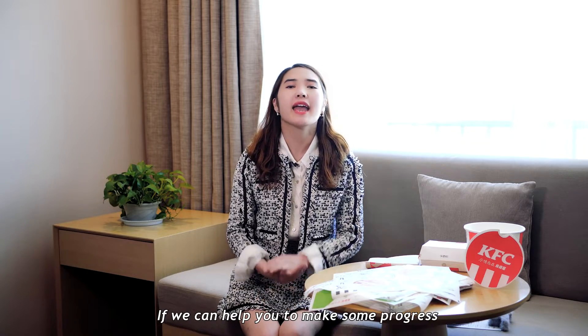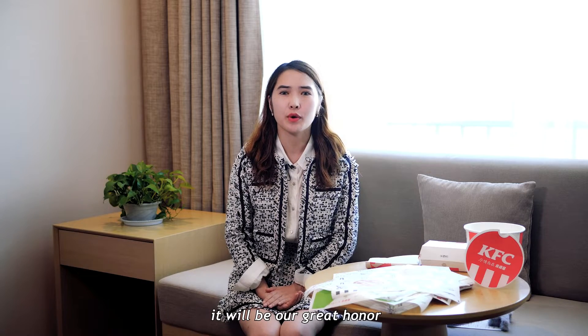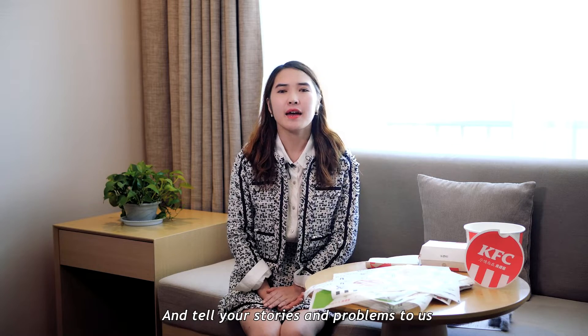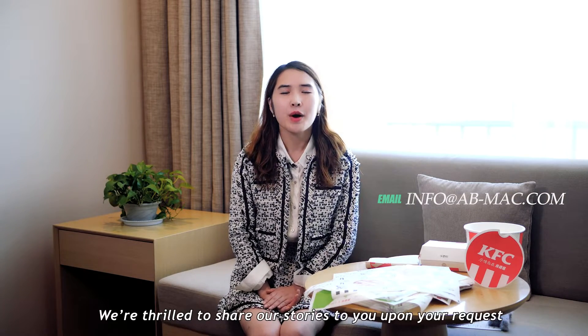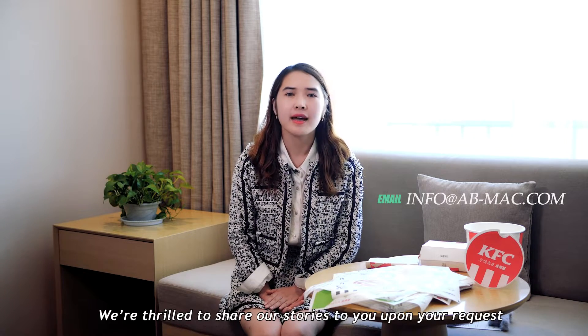We sincerely appreciate your persistence in this field for years. If we can help you make some progress, it will be our great honor. Share the video with friends who may need it, and tell your stories and problems to us. We are thrilled to share our stories with you. Thank you.